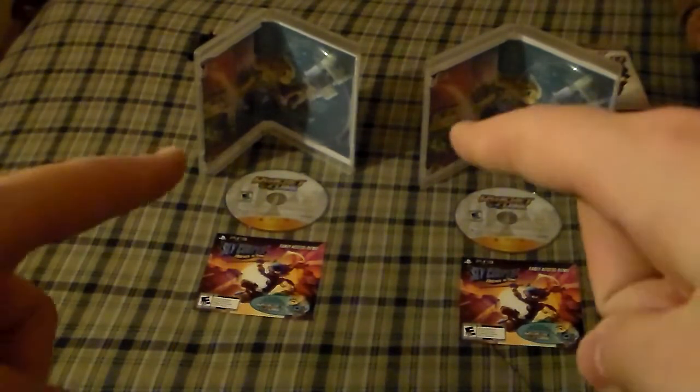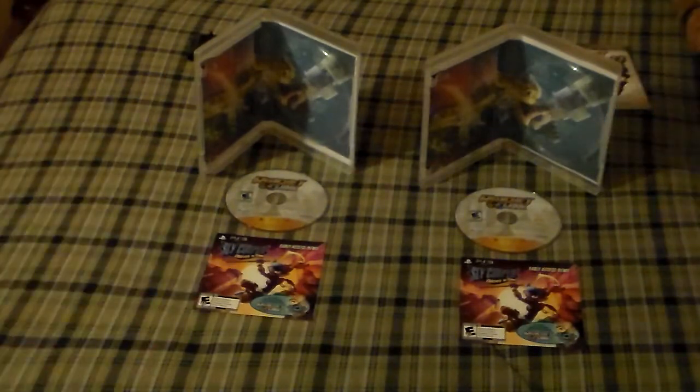I recommend this if you ever get a game that comes in a cardboard flimsy case. That's just my idea. This was, however, not my original idea — I got it from a different user on YouTube. I wish I knew his name, but if I do come up with his name, I will post that link in the description so you can check out his videos.